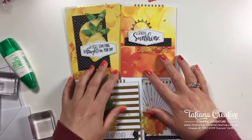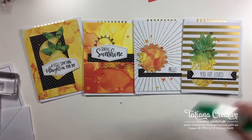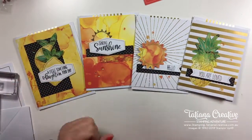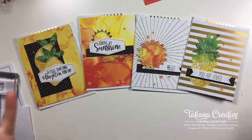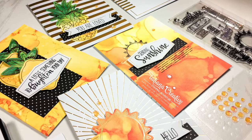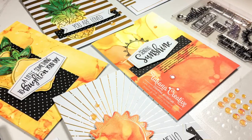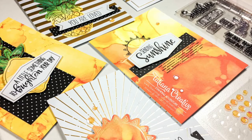Here are the four cards - this is the Share Sunshine Paper Pumpkin kit, all four cards complete. My iPad says 26 minutes, so as you can see it doesn't take too long - I made four cards in 26 minutes! If you'd like more information about the Paper Pumpkin kit, let me know. I'll put a link in the video description to where you can purchase it from my online store. I hope to see you again soon - don't forget to share some sunshine by sending cards out to let people know you're thinking of them. Thanks so much for watching, bye for now!